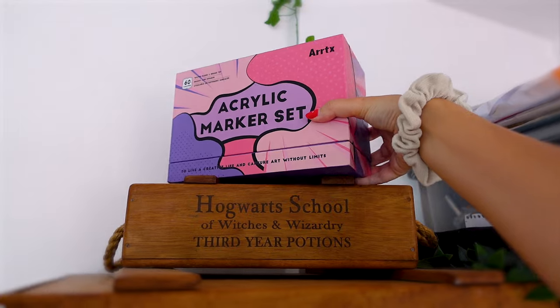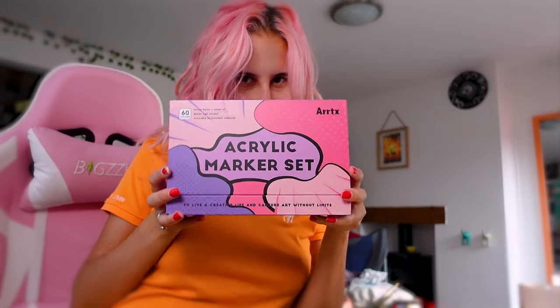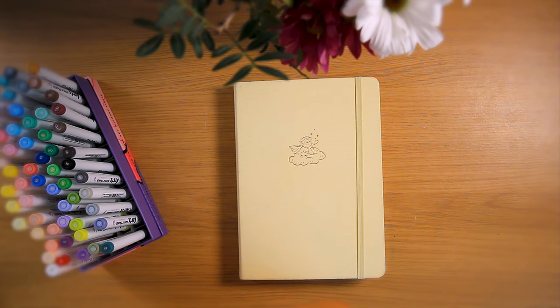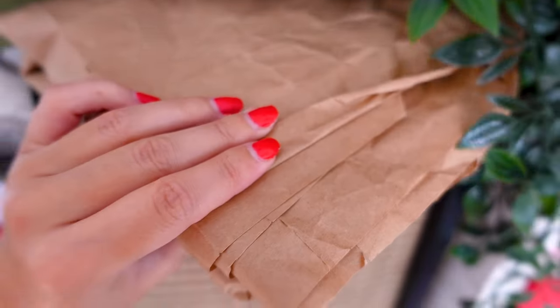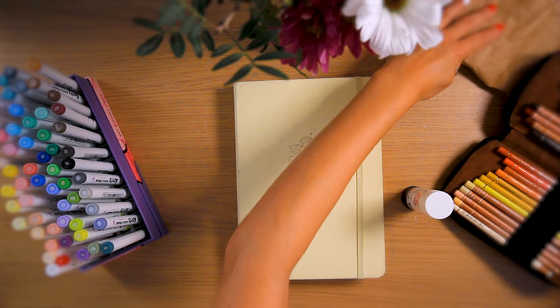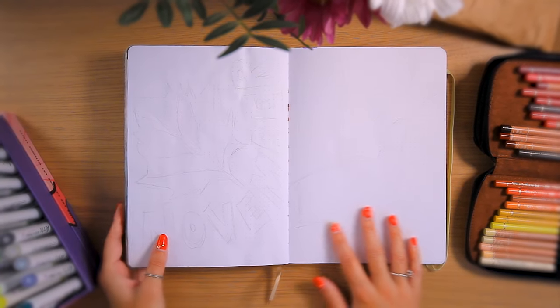Starting off with a cup of tea as always because I literally cannot function without one. Today we're using acrylic markers and colour pencils. I tend to use gouache with colour pencils but today we're trying something new. Also got some packaging paper that I kept and may or may not fit this foam.